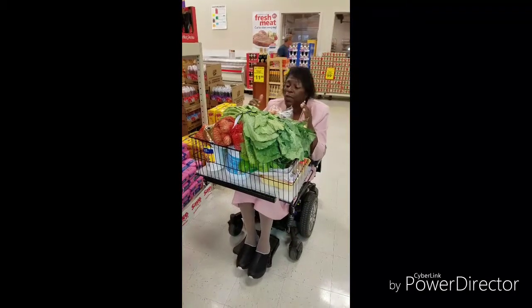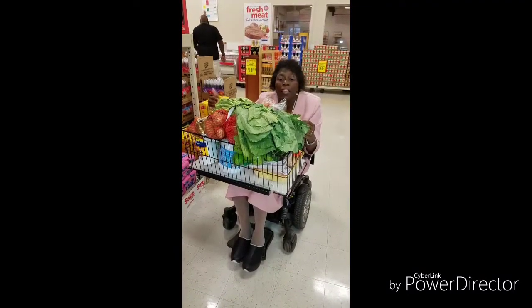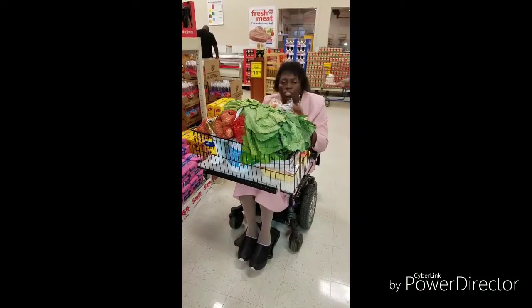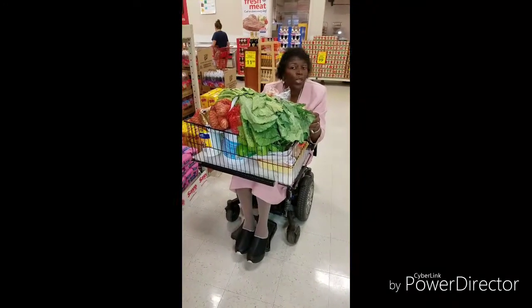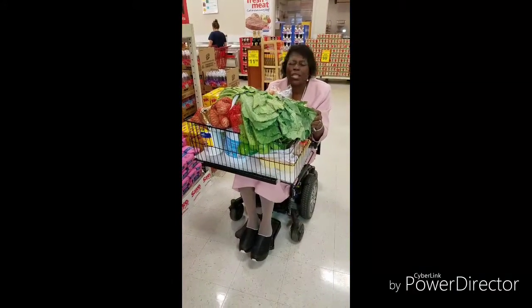And as you can see, the shopping basket is really holding up, even with the liner in the bottom. Also the weight that we have on it — it's not shaking, it's not wobbling, it's really holding up. So hopefully you will get one too. The shopping basket for a power chair is really the thing to have.